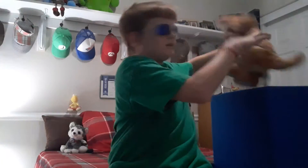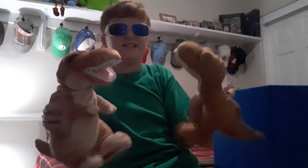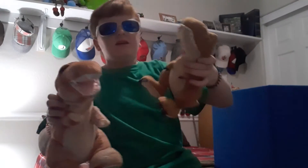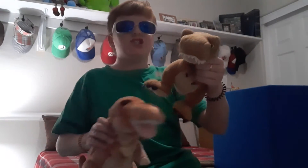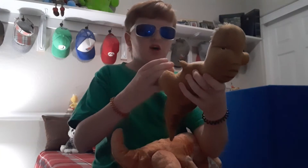And now, another difference between this T-Rex and this T-Rex. This T-Rex has a plush beam on it, and it has a Jurassic World button attached to the bottom of his butt.